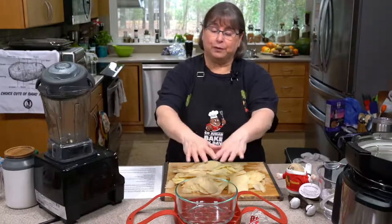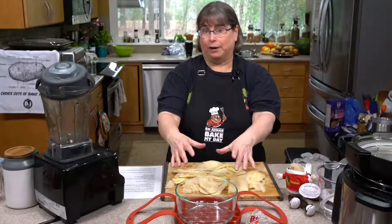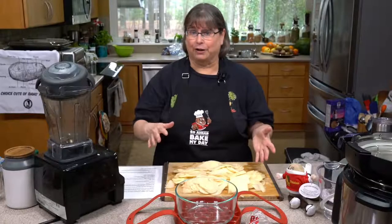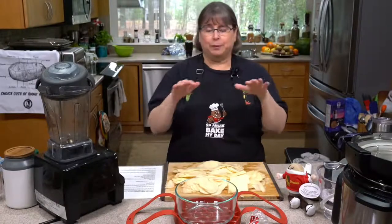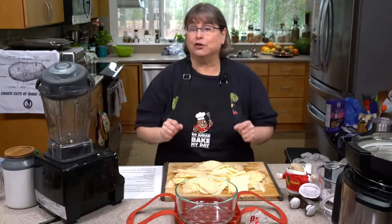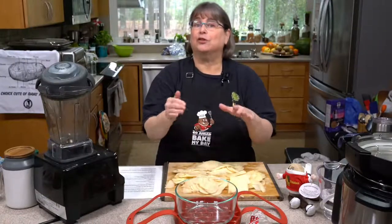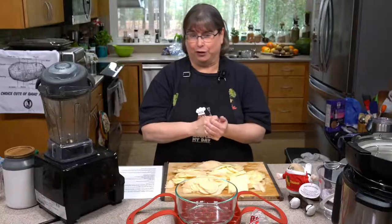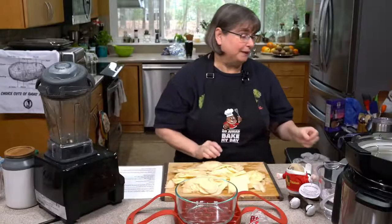We're going to fill it with food and then cover it with foil. Parchment paper can't be willy-nilly hanging out in your pressure cooker. Even when we put aluminum foil on top, if you don't want aluminum foil touching your food, you can put parchment underneath the foil, but the parchment could get broken down in the pressure cooking process.